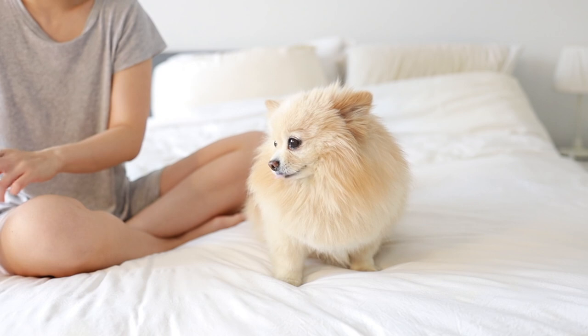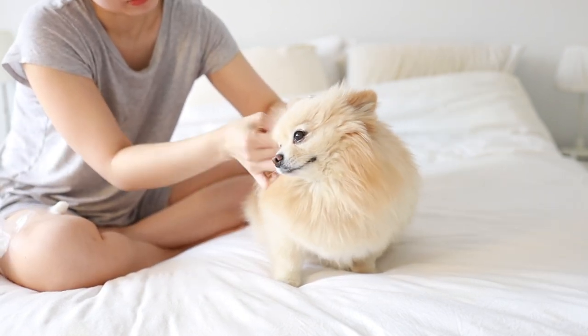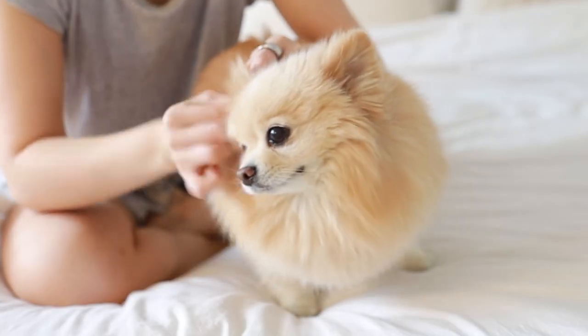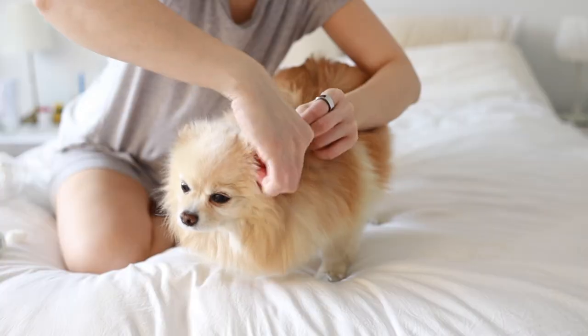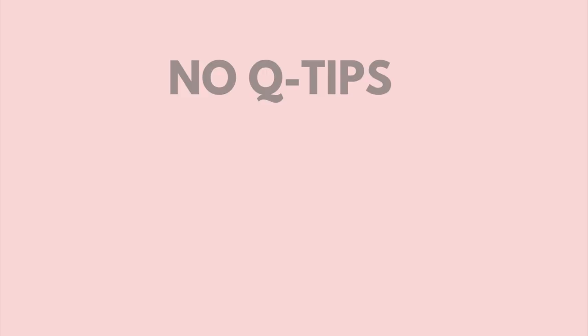Then I let go and let my dog shake the remaining liquid out of his ears. I take my time to gently push down and twist around to wipe away any visible ear wax, debris, and excess solution with a dry cotton ball. Depending on how dirty your dog's ears are, you may want to use a few more cotton balls until the last one comes out clean, then move on to the other side and repeat. Please don't use Q-tips — you don't want to risk damaging the eardrums.